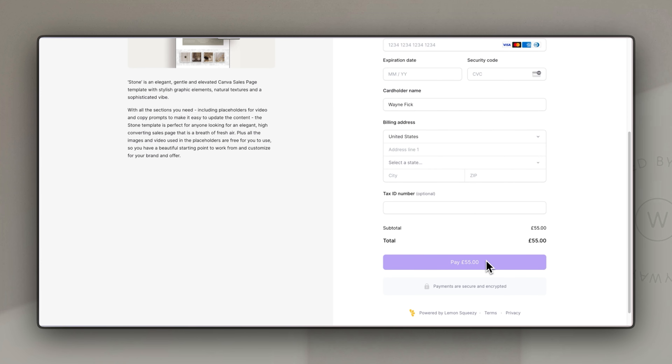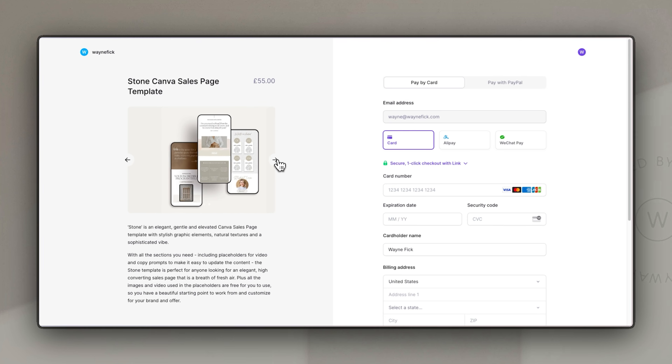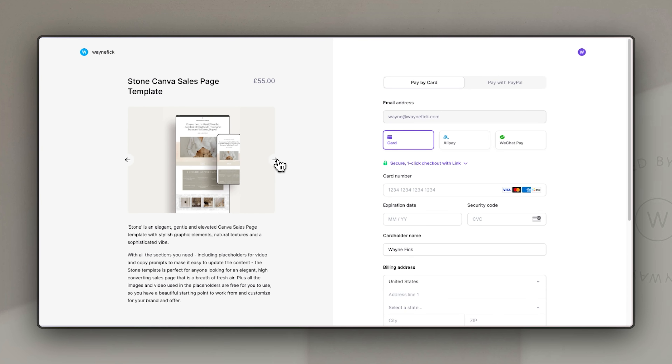You can see it is a beautiful two-column layout — really simple and easy for people to add their details and click pay. On the left-hand side you have your description and the images that were uploaded, so people can scroll through and see what your product looks like. It's a really nice, simple checkout and it is perfectly mobile optimized, so even on a mobile device it's quick for people to buy.